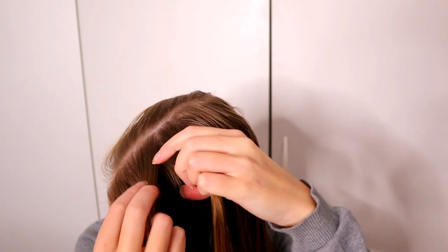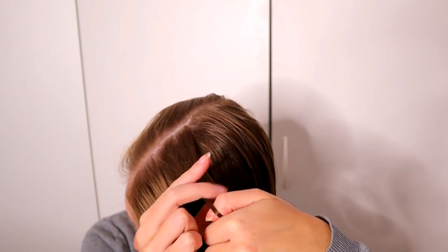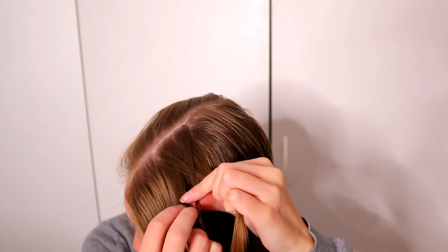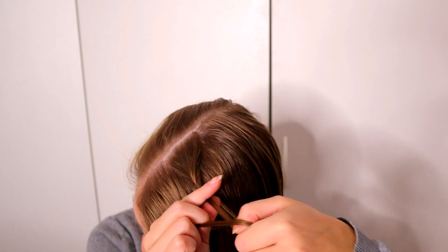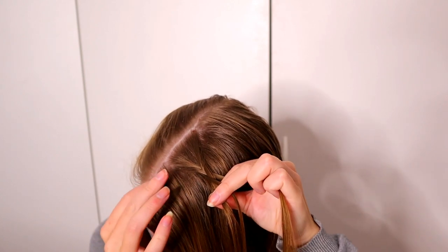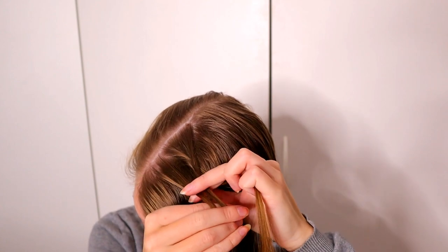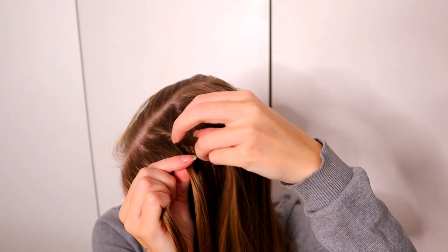Take two hair pieces and then take a smaller section from left and bring it to the right strand. Then strand from right to the left and small piece from left to the right. Right to the left and left to the right. Add hair from the left side and bring that strand also over to the right side.